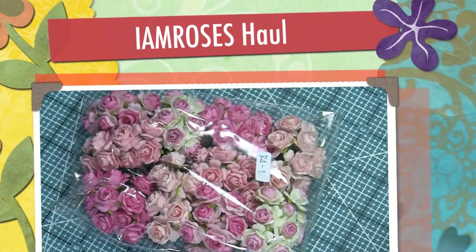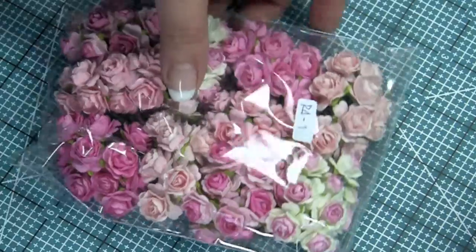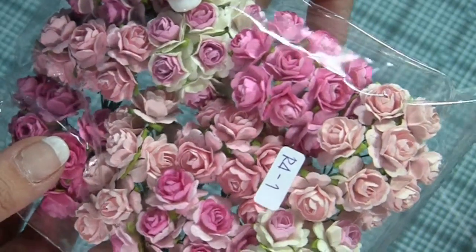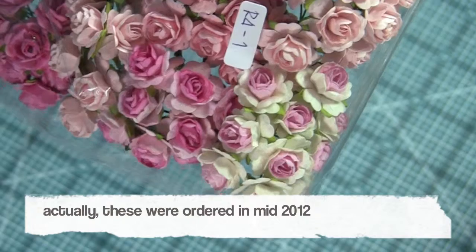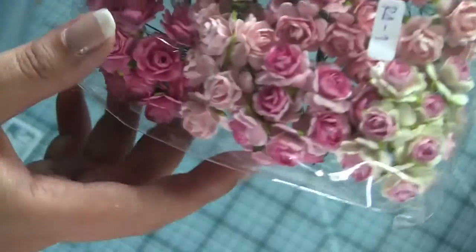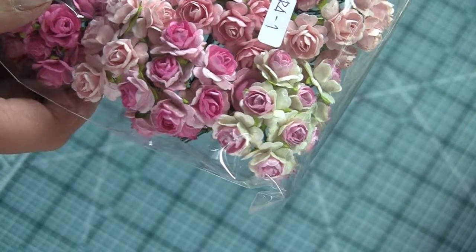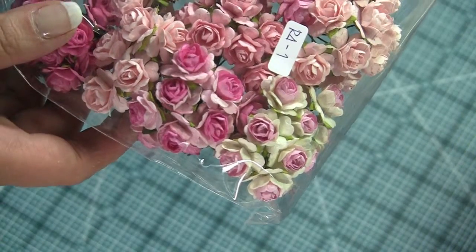Hey everyone, I just thought I'd do a video today and share with you my newest haul from I Am Roses. I did take them all out just to save some time. I ordered these about maybe just over a week ago from Buma — I'm probably saying her name incorrectly, sorry. I watched everyone's YouTube videos and got really excited and finally got a chance to order some flowers. I ordered just over $250 worth and was quite surprised it came in a medium-sized box — it wasn't huge, although it was 46 packages.